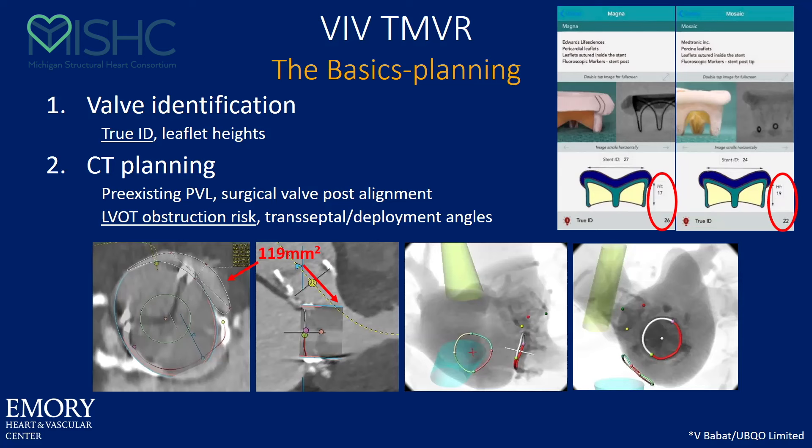For the basics of valve-in-valve, it starts with valve identification — you need to know the inner diameter of the valve and the leaflet heights. I still think you should get a CT on all these people. You can use fluoroscopy and know the valve size, but I think you should still look for post-well alignment or if one is right in the LVOT. There's a small risk of LVOT obstruction; for an elective case you should still look at it. CT can help with deployment angles and tell you if there's perhaps some dehiscence.